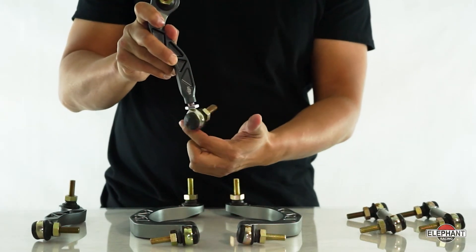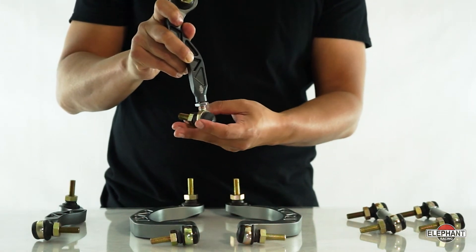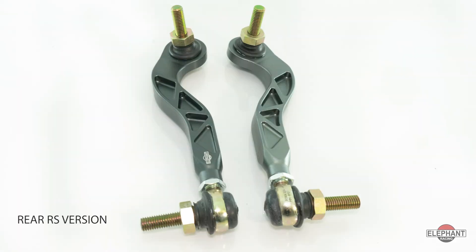Preload can be completely eliminated by adjusting drop link length, resulting in optimized sway bar performance. Elephant Racing's adjustable drop links are available for both front and rear applications, as well as an RS version that fits rear RS adjustable sway bars.